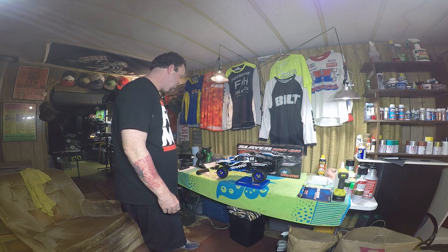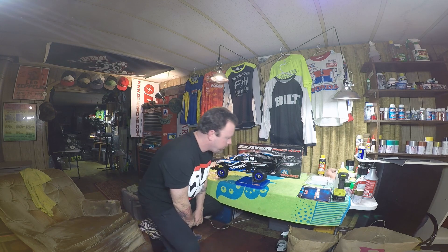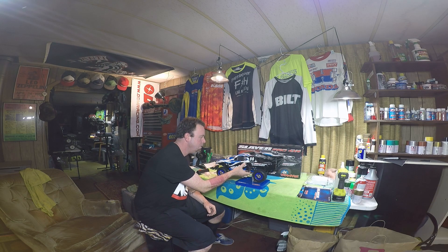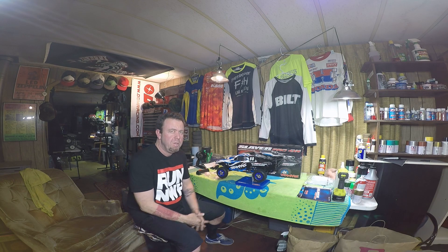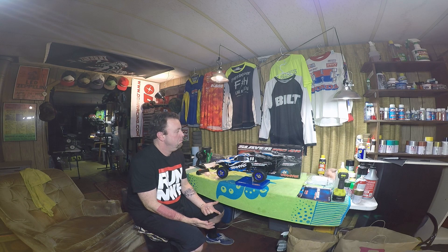The Slayer Pro is about an inch longer than the Slash. So what's going on with the Slayer Pro — well, one of our tracks up here in Central Oregon in La Pine, it's mostly a 10th-scale track. They run a lot of short course. I brought my Slash down there last time to try to fix it, I almost fixed it, couldn't quite get it going.